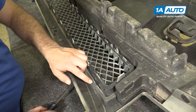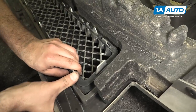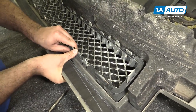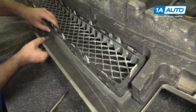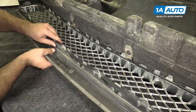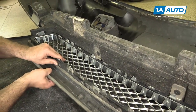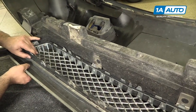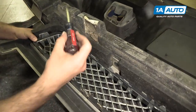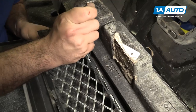The lower grille is held in with plastic push tabs. Start with one here and keep moving down the line. It helps if you push the bumper past it to hold them down. If one is broken or on the back side, we need a flat-bladed screwdriver to push them down.